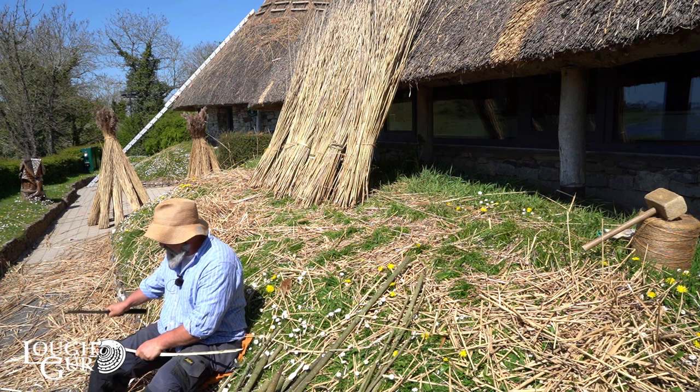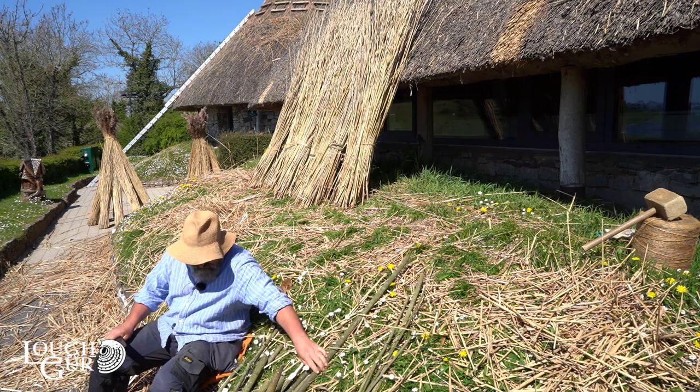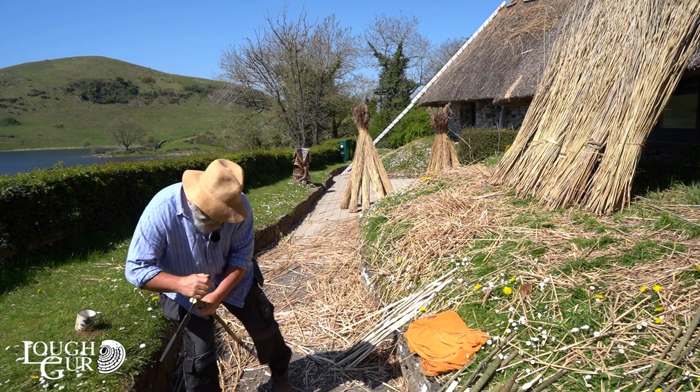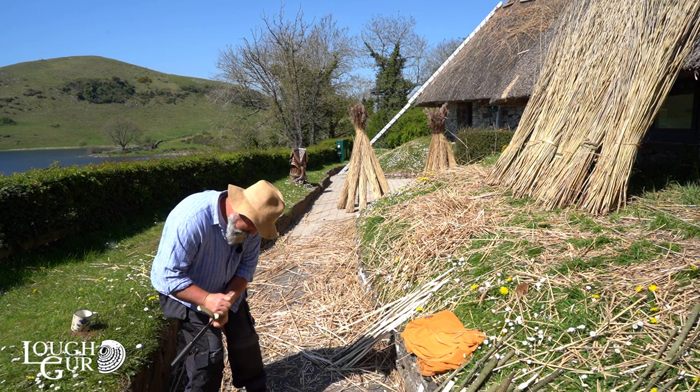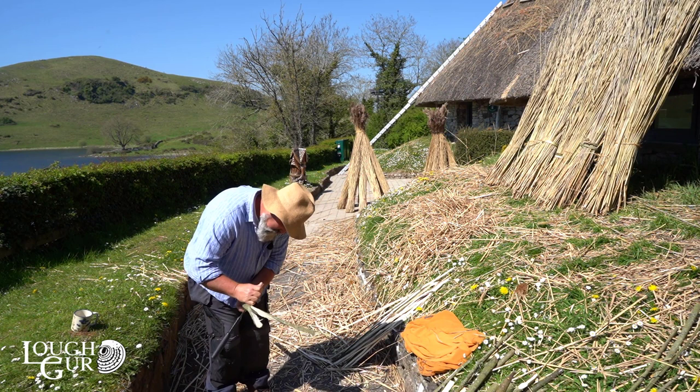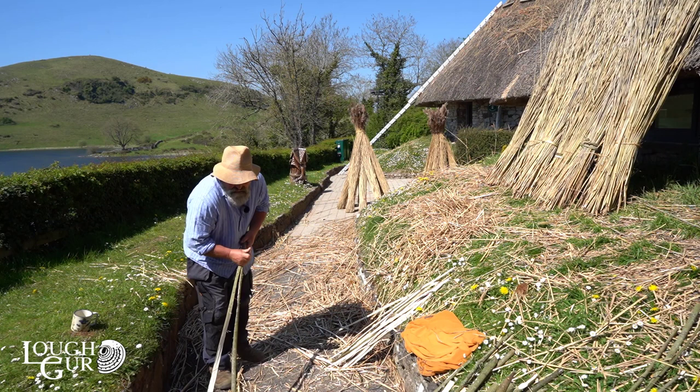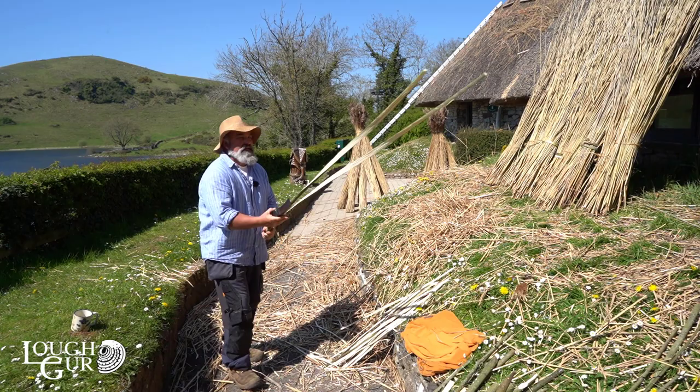You want a nice sharp point on the scallops so they drive into the thatch. If you get a beautiful long stick you try to split it in half to use as a long piece to hold the thatch together — sometimes it splits easier than others. All you need is a sharp knife, or a sharp piece of bone or flint. Once you've got your willow split into spars or scallops — here are a few I prepared earlier — you'll be ready for thatching.